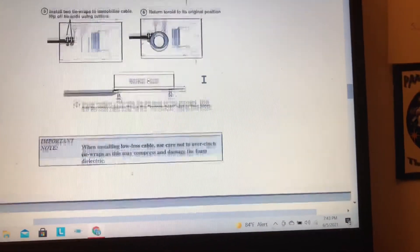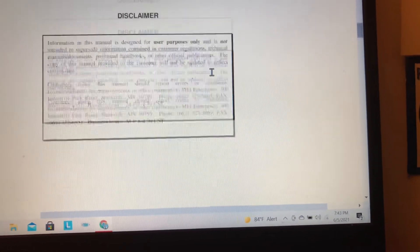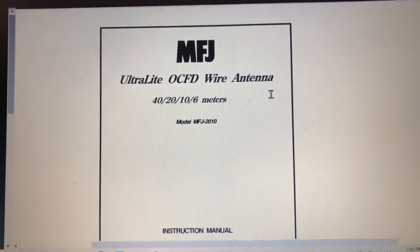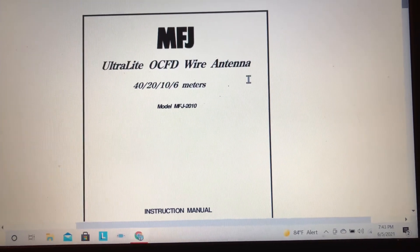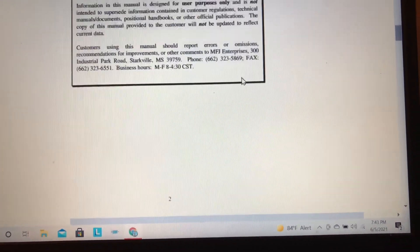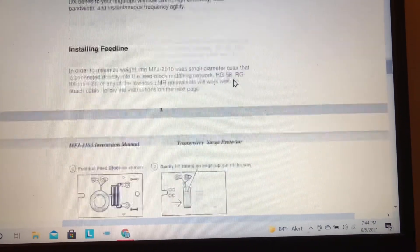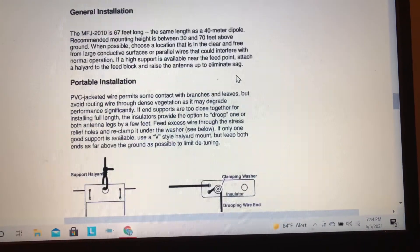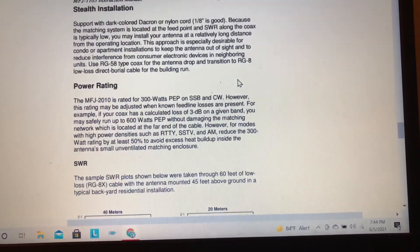On the website you can download the manuals. All the manuals for MFJ's products are on its website and you can download and print them in PDF form. It's helpful to have a hard copy, so you can always print it out, but it's also nice to have it online. I keep the manual for any product I have saved on the computer.